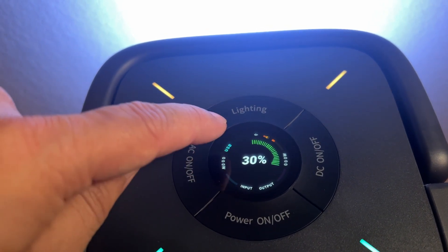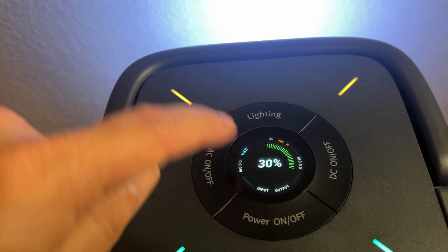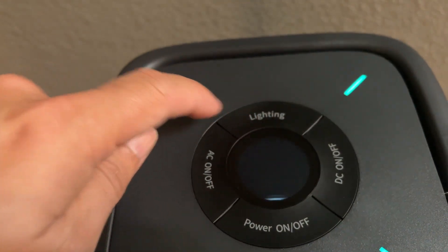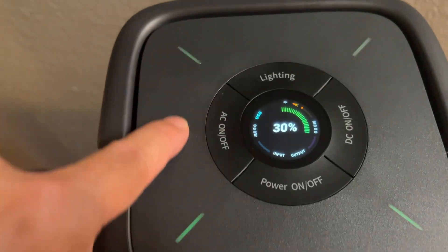It shows the signal strength and how much battery you have left. This is at 14 percent lighting. This is at SOS.